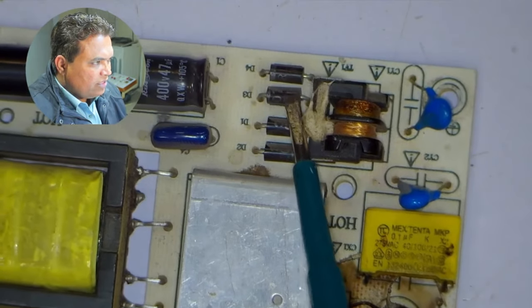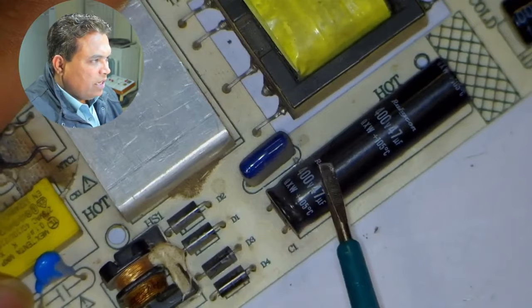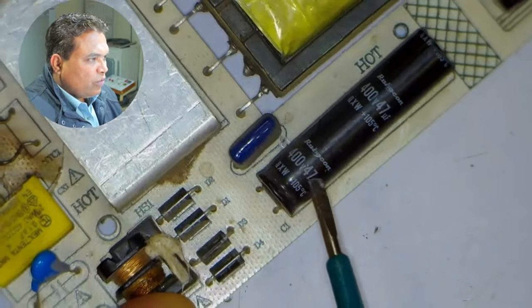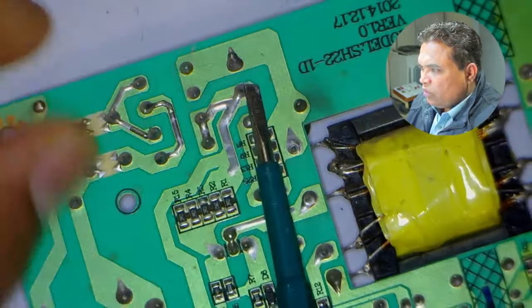Four diodes are installed next. These diodes are used to convert AC electricity to DC electricity — it is a bridge rectifier. When the AC is converted to DC, a bigger capacitor is used next. The value of this capacitor is 400 volts and 47 microfarad. It is quite long. 300 volts should be present on these capacitor pins, and I will check the voltages here.